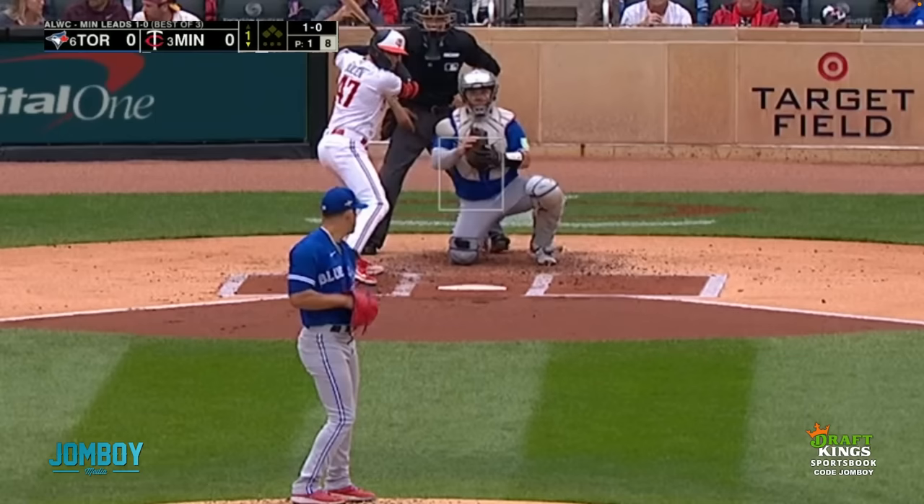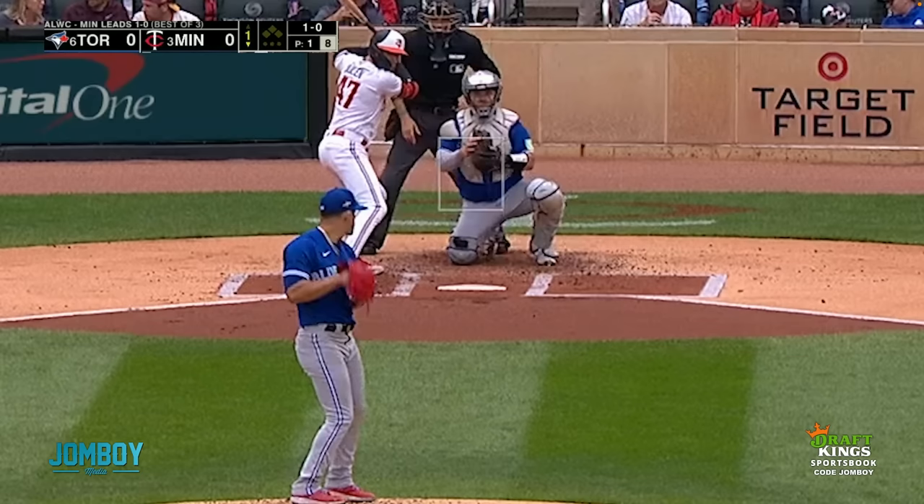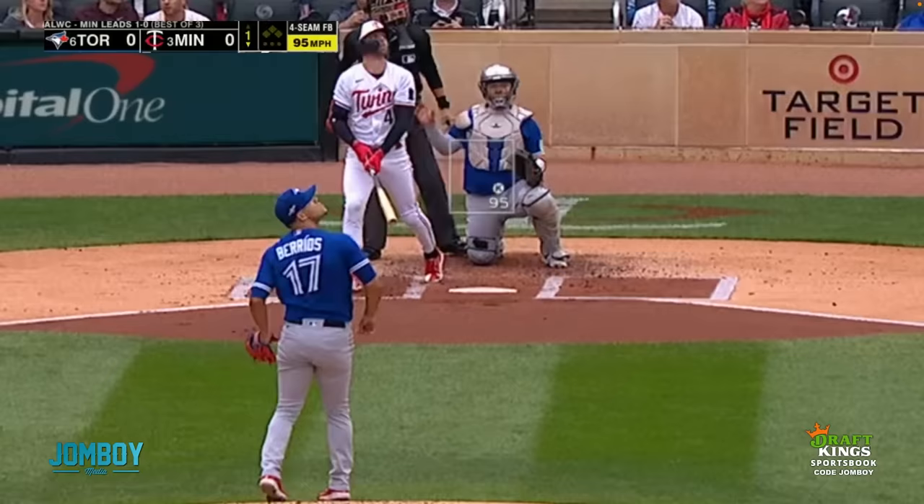This breakdown is brought to you by DraftKings. Jose Barrios was dialed — he was doing everything he wanted to do. He's got the pitches he wants to throw, and he was sequencing them really nicely in a fun way. That's what I want to show you here.